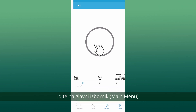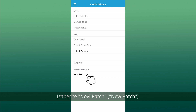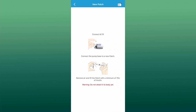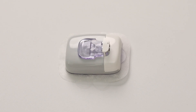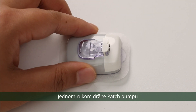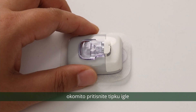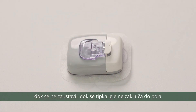Go to the main menu. Select insulin delivery. Select new patch. Place the patch pump on a clean surface. Hold the patch pump with one hand and with the other hand, press the needle button vertically until it stops and the needle button is locked halfway down.